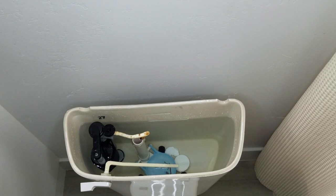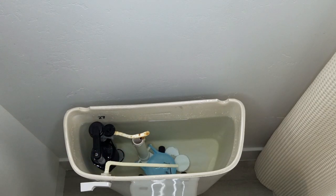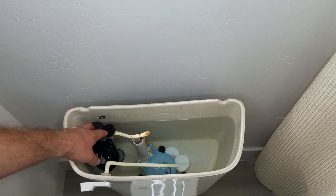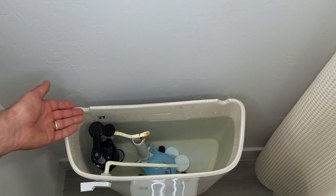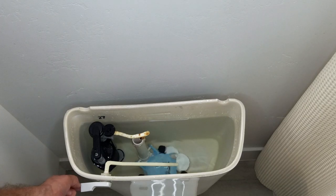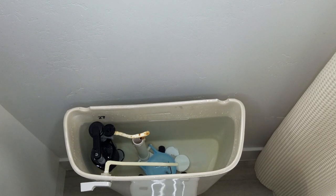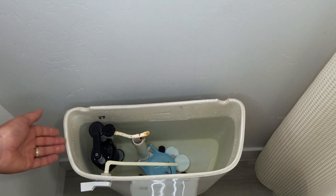Before you jump into this, what we need to figure out is what needs to be replaced on your toilet. You have the fill valve part and you got the flush valve part. If your toilet sounds like it just keeps running, it could be that the fill valve's leaking — sometimes they don't make noise, they just start leaking. Or it could be your flush valve. How you determine that is if you have to shake your handle and it stops it, that would be a flush valve issue. This one is actually the fill valve that's the problem.